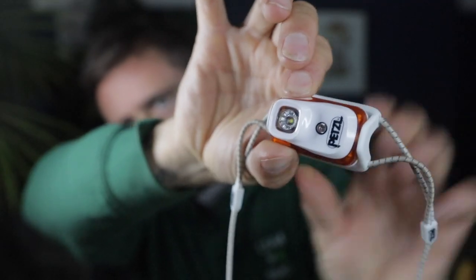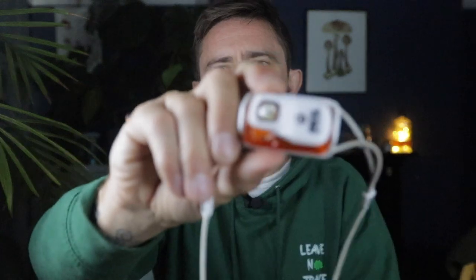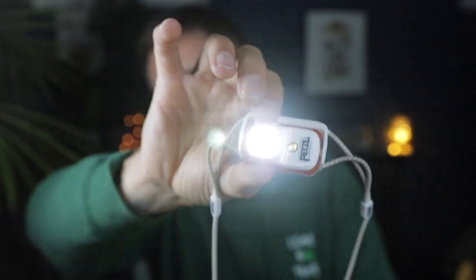Another very cool thing is the ways in which you can lock it. Several times with my other head torches I've chucked them in the bag, got to camp, and realized that the torch has been on and the batteries are flat. I used to have to take the battery out and spin it around. But with this there are a couple of different ways to lock it. You hold down the button for four seconds - now that's locked, I'm pressing the button and nothing's happening. The little light will flash red. Then you hold it again for another four seconds and you're back in the game.